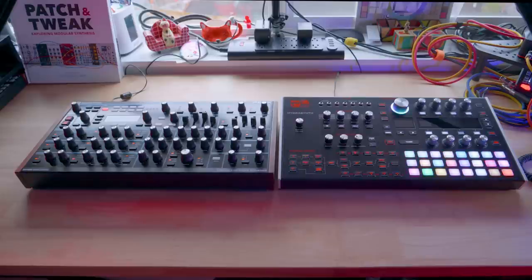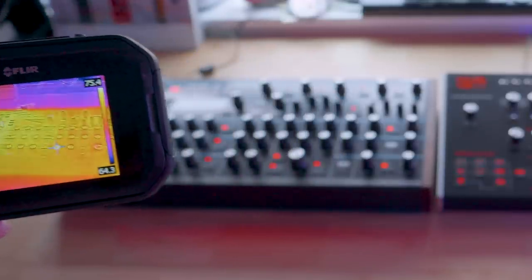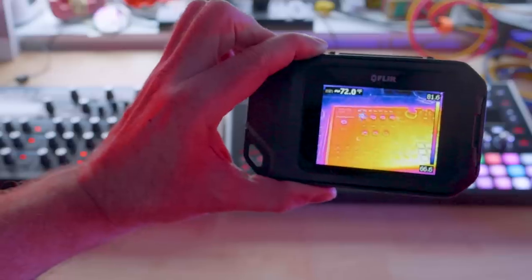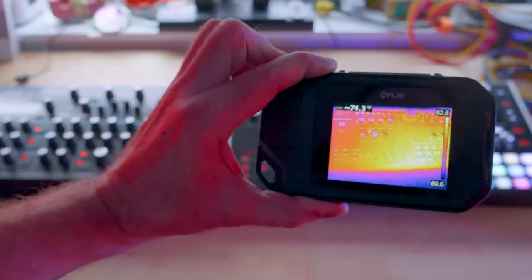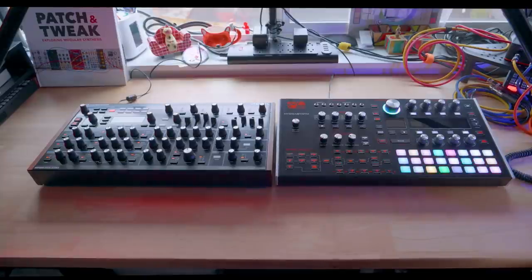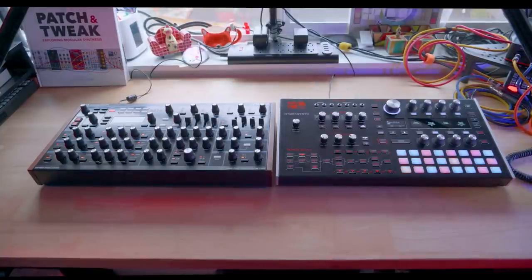And for some never-before-seen testing — floor camera take one. We're going to find out which one is the warmer synth. The Peak: about 70 degrees... we'll call it 72. The Hydrosynth: 72... 73... 75... 76... 77... 77.5... 78 degrees. The Hydrosynth wins — the Hydrosynth is the warmest synth! Then a quick informal poll of a second person to confirm which one feels warmer.